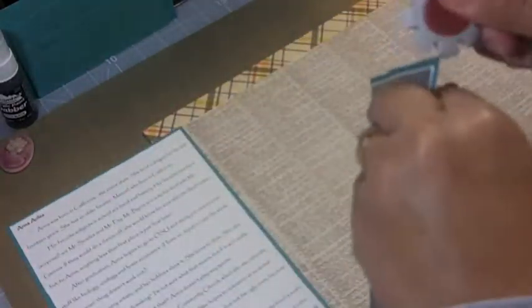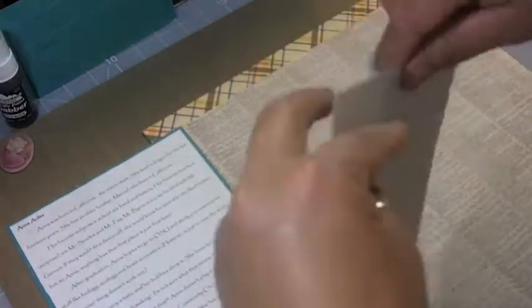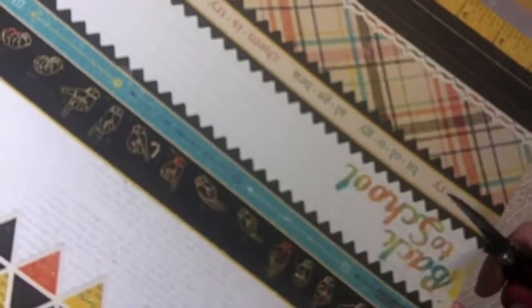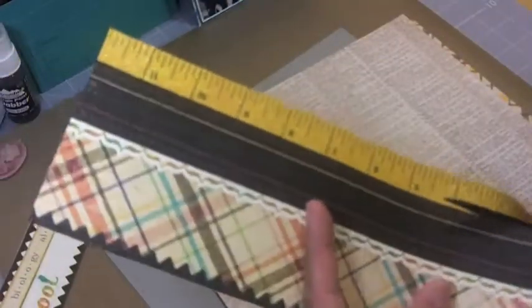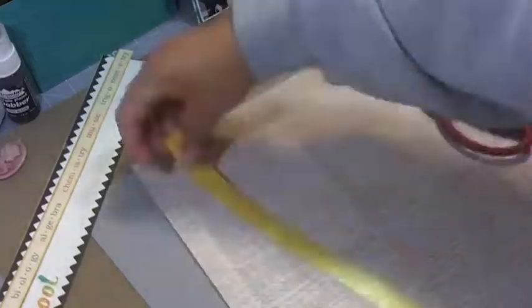I'm going to leave those aside because I'm going to use those pieces later. I'm going to distress the edges of the mat itself. I also cut some of these up — this is a sheet of paper that has a bunch of borders on it, and those are always fun to play with when you have a paper collection. I'll put those aside and distress all the edges with my paper distressor.